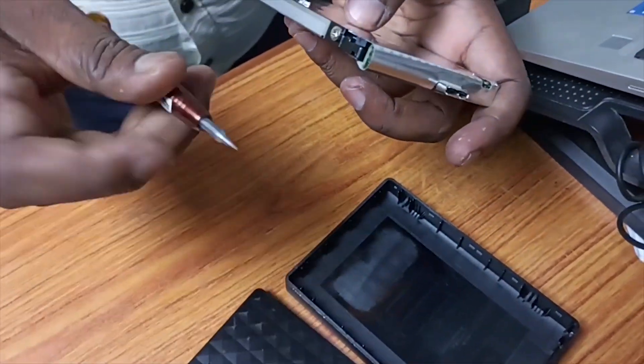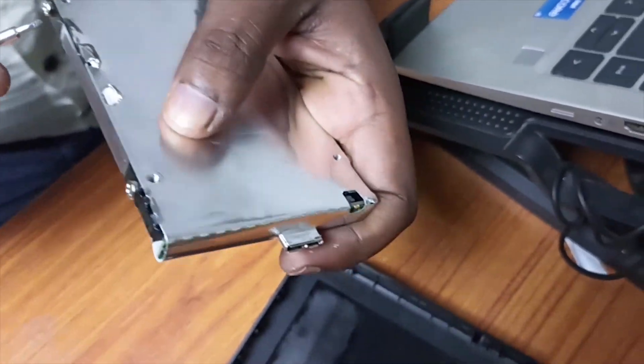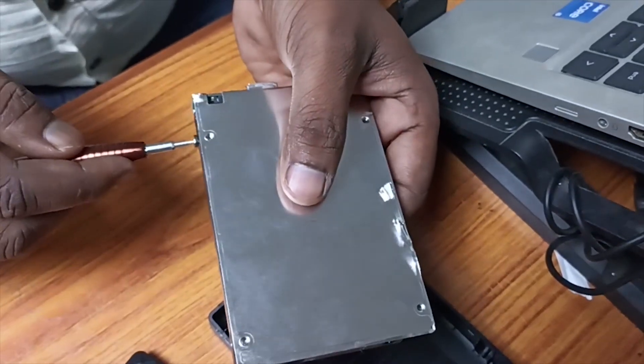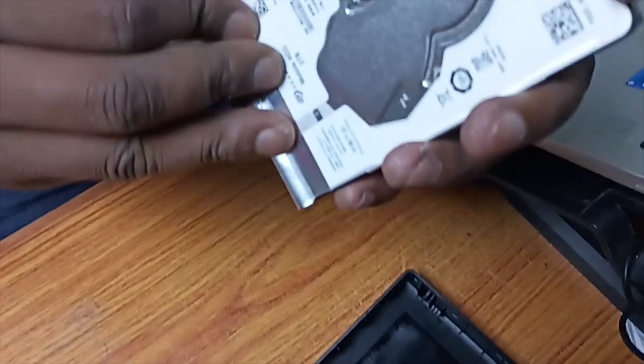Once opened, I showed the internal components. If you're watching this with a dead or undetected external HDD, before you throw it away or spend money, try this first. This method works for most external HDDs, including Seagate, WD (Western Digital), Toshiba, and more.